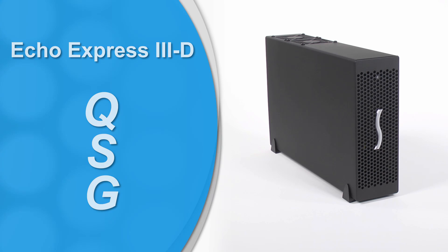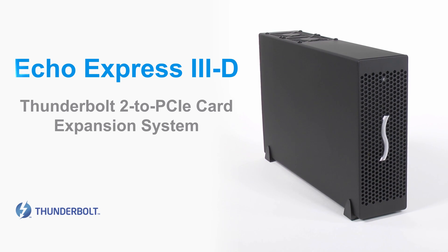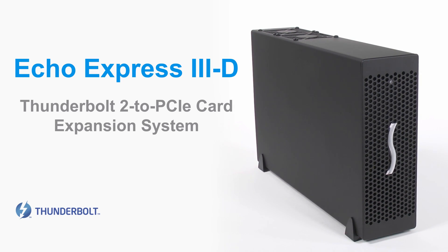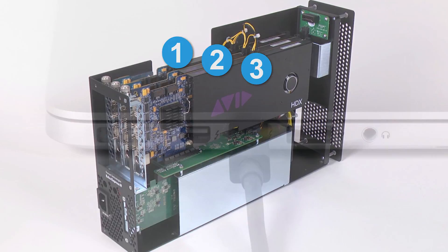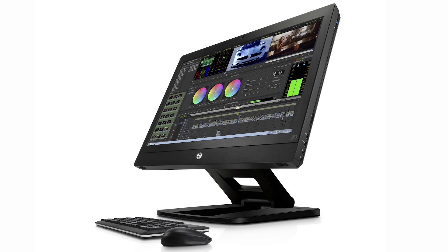Welcome to the Sonnet Echo Express 3D Video Quick Start Guide. The Echo Express 3D is a Thunderbolt 2 to PCIe card expansion system. Through its PCIe slots, you can connect three expansion cards to any Mac with a Thunderbolt or Thunderbolt 2 port, or to a Windows computer with a Thunderbolt 2 port.